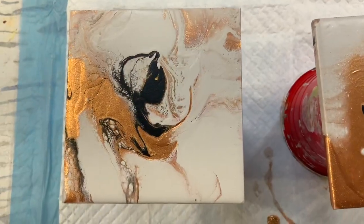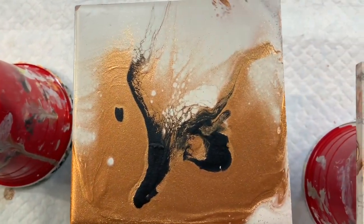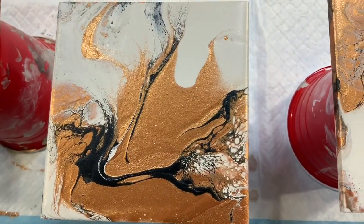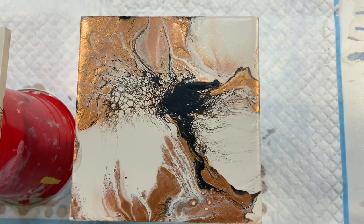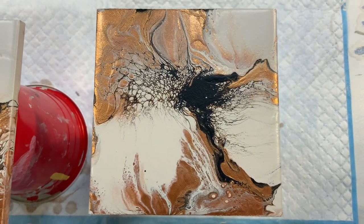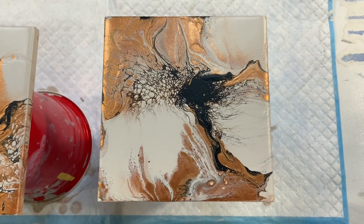Okay, here they are all dried up. Look at that shine and shimmer from that beautiful bronze, the copper — it is beautiful. I love the neutral look to these, and there are a little bit of cells here and there. This one is my favorite. Just beautiful. They are really mini works of art — they're usable art, which is something I really love. Click on the link you see now to see more of my coaster creations.